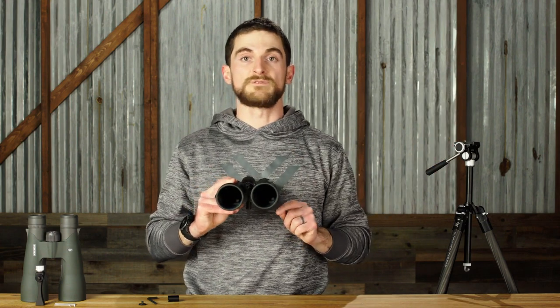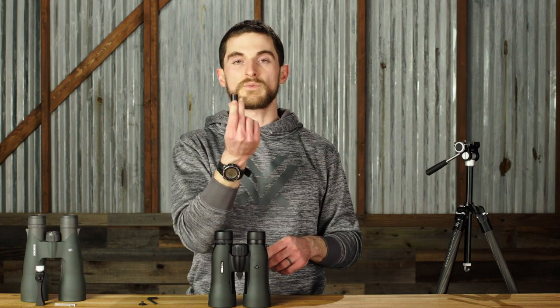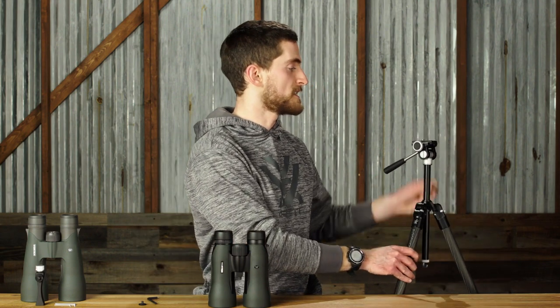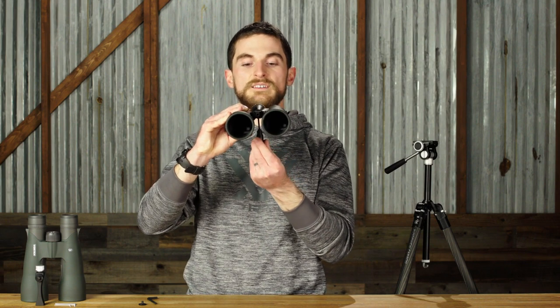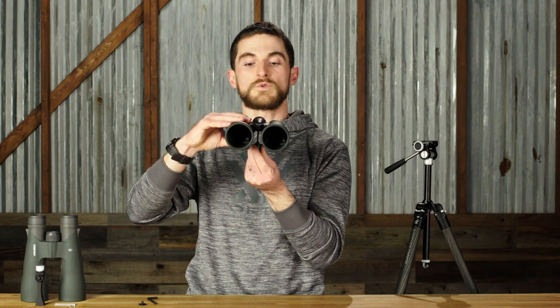There's also a quick release option for this adapter as well. If you don't want to have the tripod's quick release plate always attached to your binocular, then you can use this small threaded cup that actually goes on the tripod's quick release plate into that quarter-twenty threaded bolt. Once threaded on, it gives you a platform to slip the binocular tripod adapter into, and then it holds it steady on top of the tripod. If you ever want to take it out, you can do so quickly by just lifting it right up out of the cup.